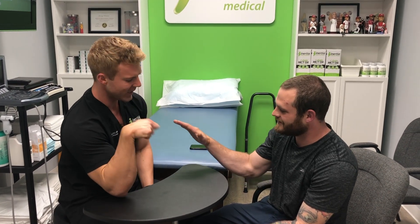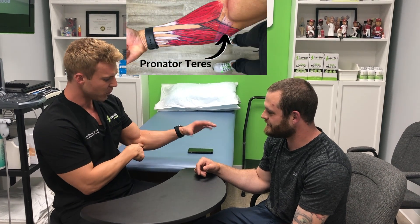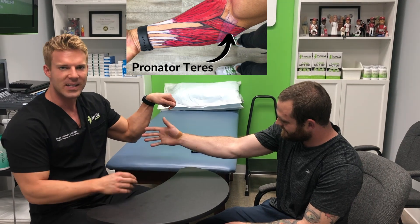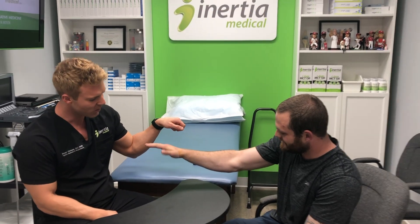This is a cool example of sports-specific training and how you get hypertrophy, or growth, of whichever muscles you're using. With arm wrestling, you do a lot of pronation — you turn your wrist like that. The muscle that does that is the forearm pronator. Show him — his pops right out because he does so much of that with all the arm wrestling.